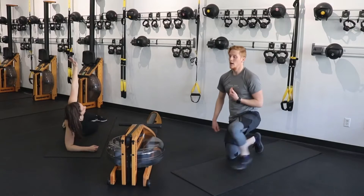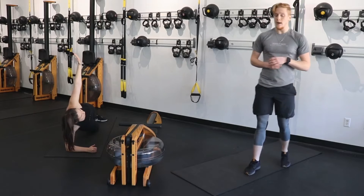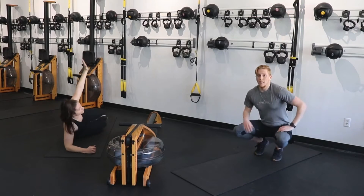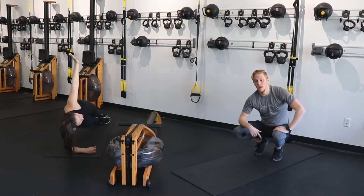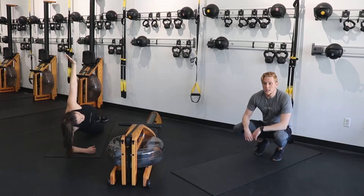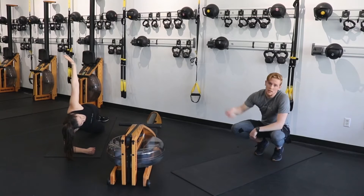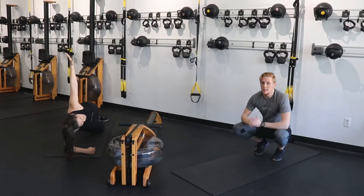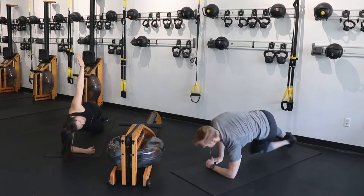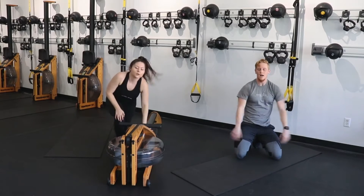Flip it over — same exact thing. Try to make it as efficient as you possibly can. You're here for 30 seconds. You're going to get your first active recovery in about 15 — you're halfway through here. We're going to slow wide mountain climbers on the floor, and you're going to go into that 24, 26 slower power row on the rower.